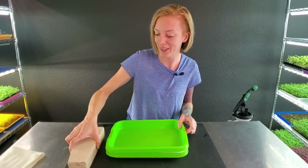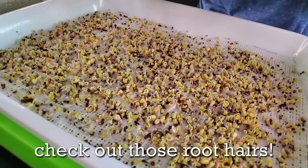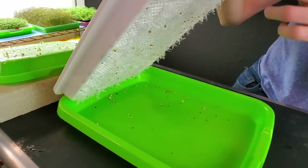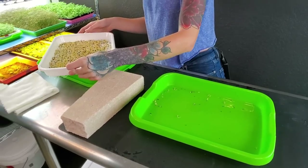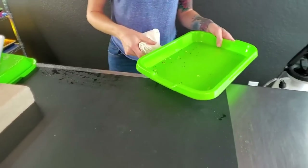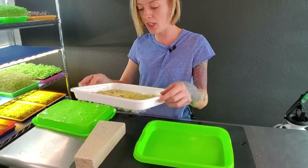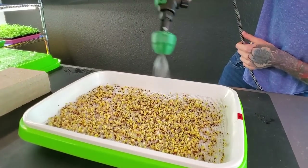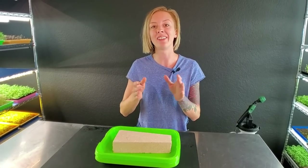Today is day three of our grow. Let's pull off this brick and remove our top lid — we are having a successful grow. We're getting tons of great even germination, lots of root hairs. I want to take care of the seeds at the bottom by carefully maneuvering them out and cleaning this out, because they'll start to rot and get very stinky. Let's wipe that out into our compost bucket, put the screen back on top, water it to keep this grow happy, place the lid back on, put the brick back on top, and back to the dark shelf.